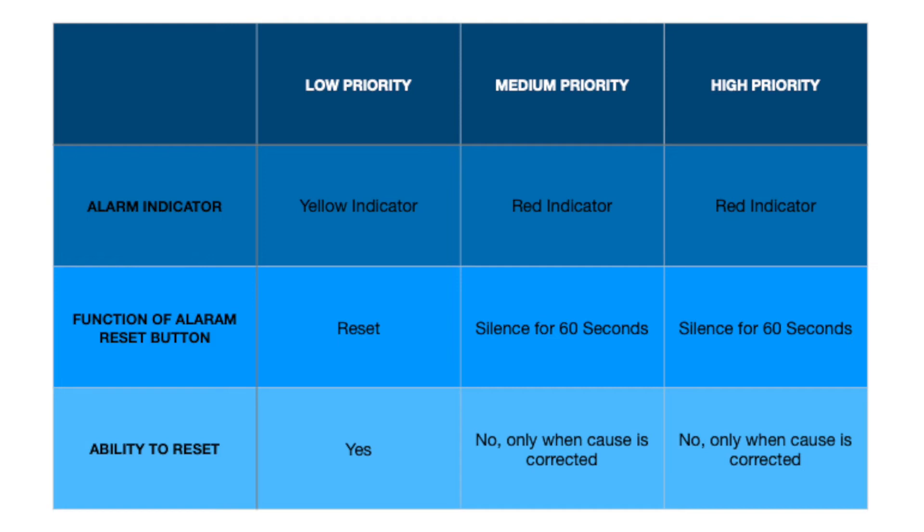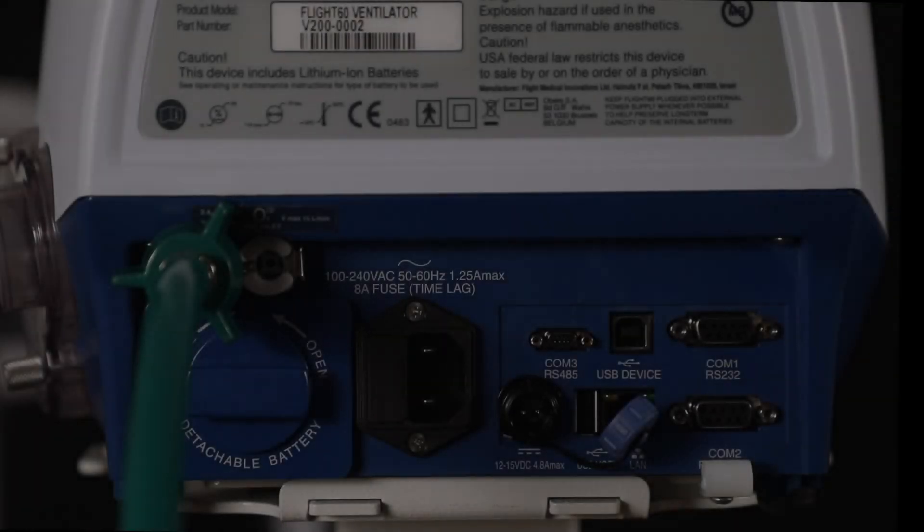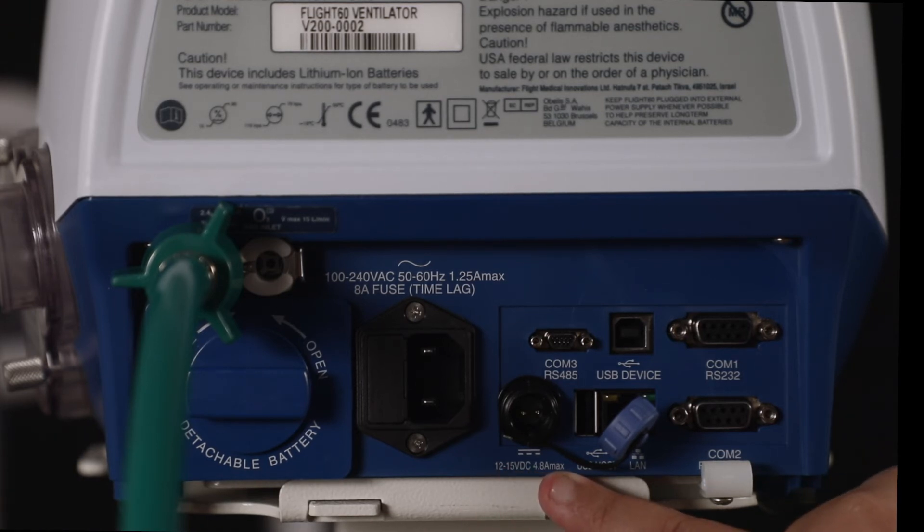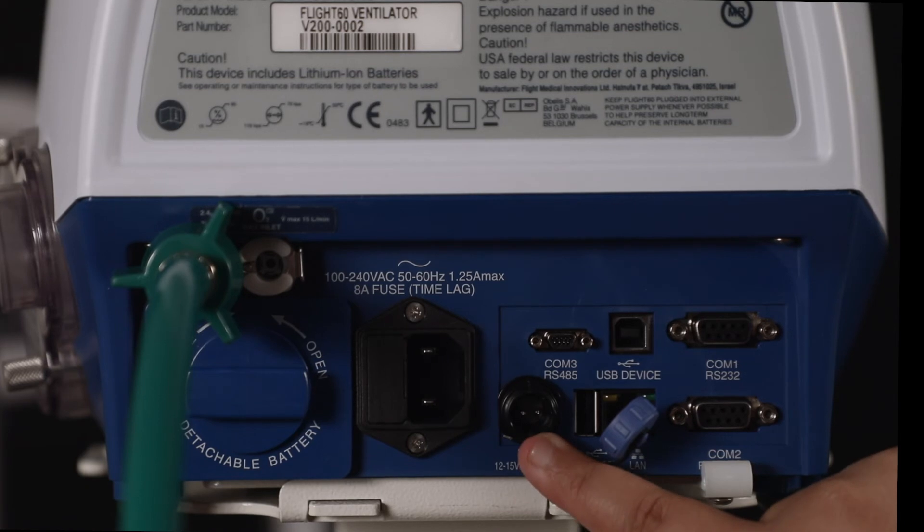When the combined charge of both batteries is less than 10%, or the integral battery is less than 5%, an empty battery alarm is activated. This alarm can be silenced for 60 seconds but cannot be reset by the user. The DC input is 12 to 15 VDC at 4.8 amps max, which enables use of the machine even in a car.